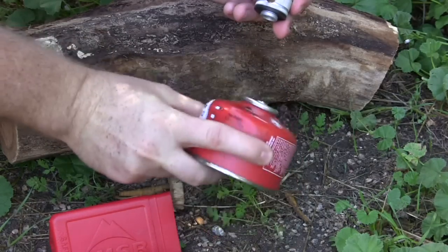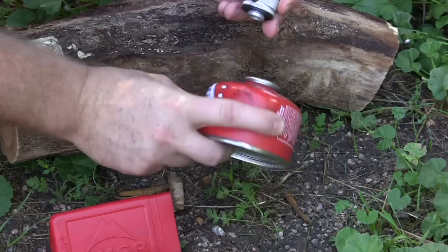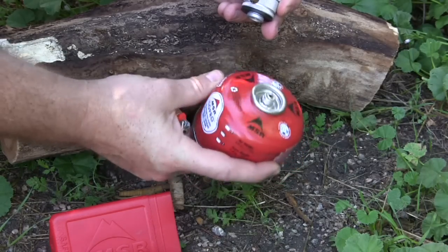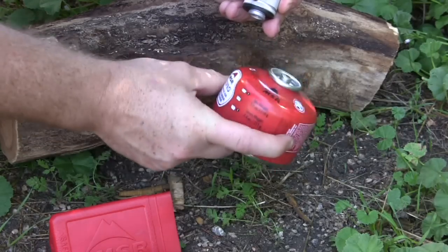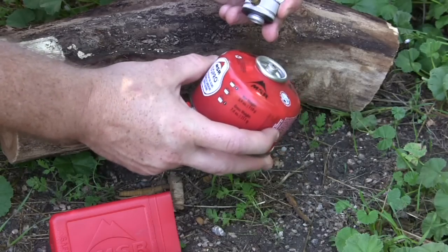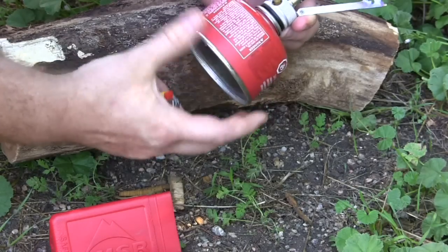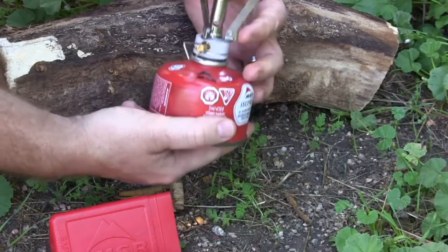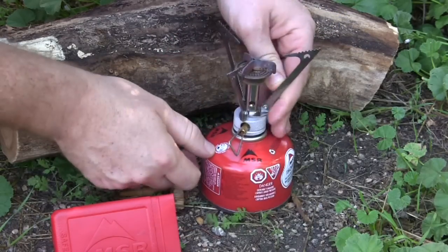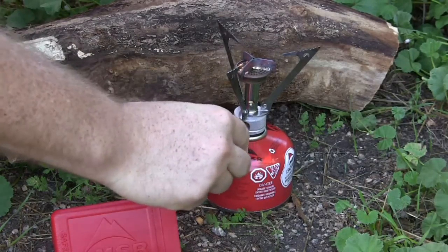The average size MSR fuel canister is sold separately — they do not come with the Pocket Rocket. They're usually about five bucks for the eight-ounce gross weight canister, which holds four ounces of actual net weight fuel. One of these canisters will give you 60 minutes of burn time on max setting, which is great. And it will boil eight ounces of water in four minutes or less.